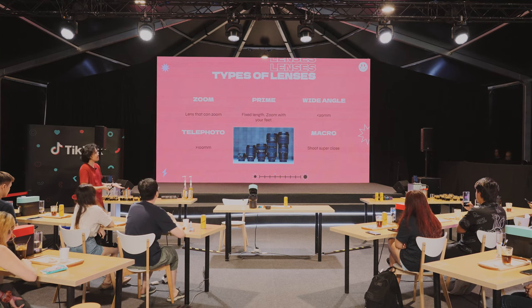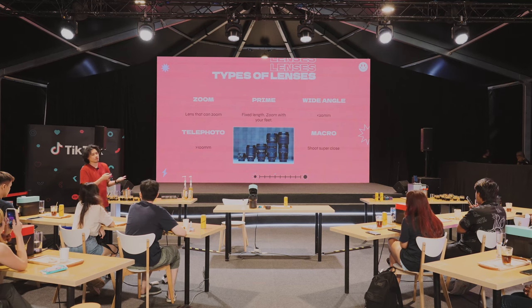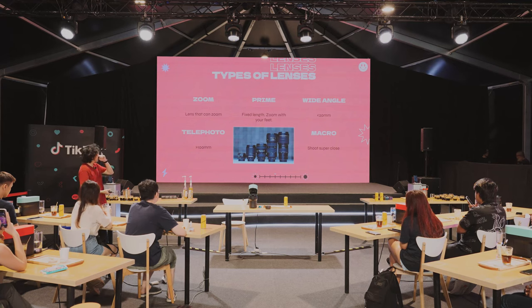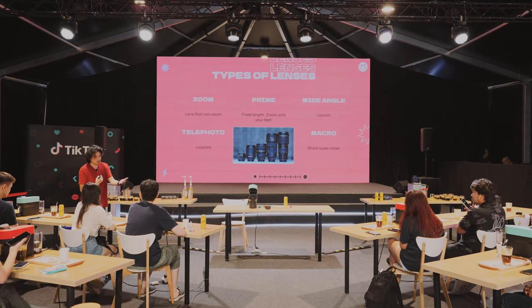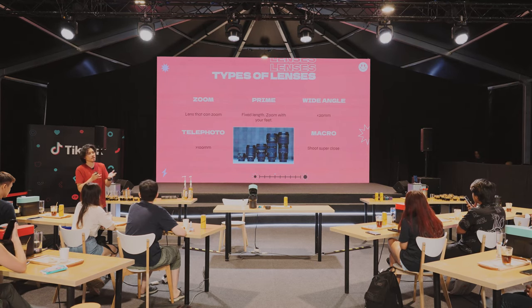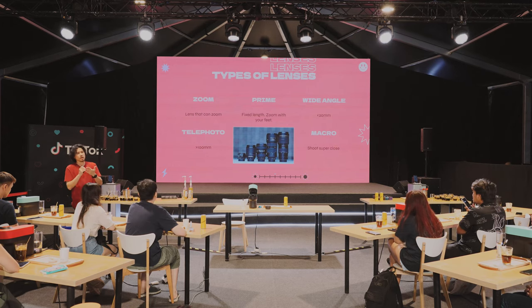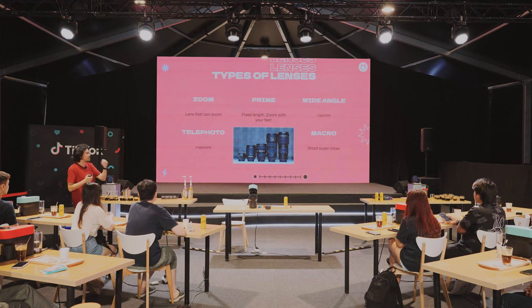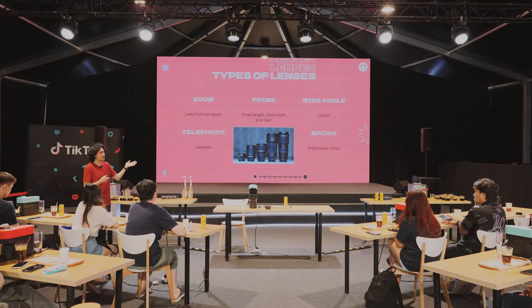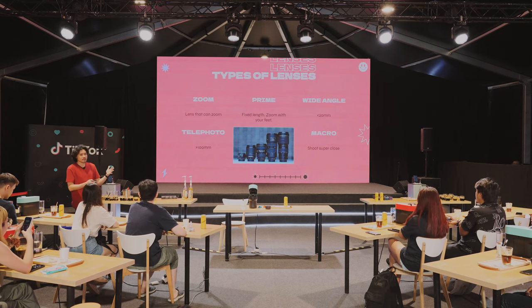Now let's quickly talk about different types of lenses. You have a zoom lens — a lens that can zoom, typically going from around 24mm to 70mm; you can just turn the knob. A prime lens is a fixed lens where you cannot zoom — there's only one focal length, and you have to zoom with your feet, basically walking closer. Wide-angle lens refers to anything below 20mm in lens length. A telephoto is those larger than 100mm — you see them at football fields with those giant white-colour lenses. Those are telephoto lenses, and if you want to shoot wildlife and can't go too close to the animals, you've got to use a telephoto lens.